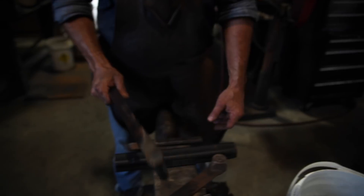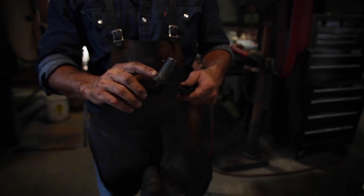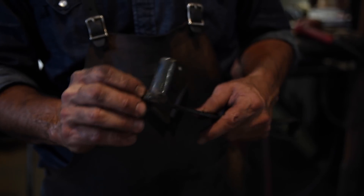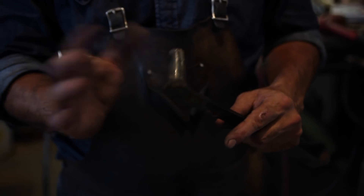You get it hot, you put it in the water, you can keep using it. The weldability of it is incredible, which also really makes it nice. You don't even have to preheat it.